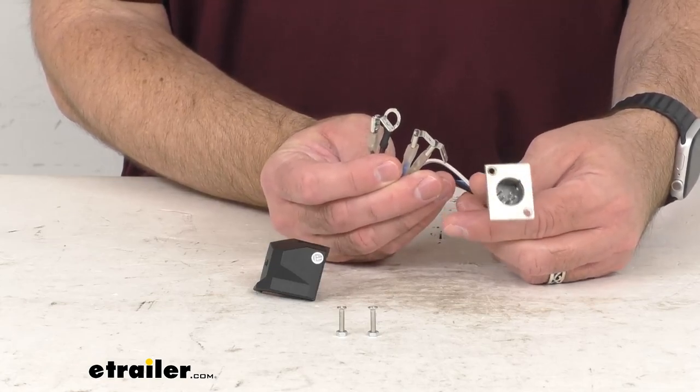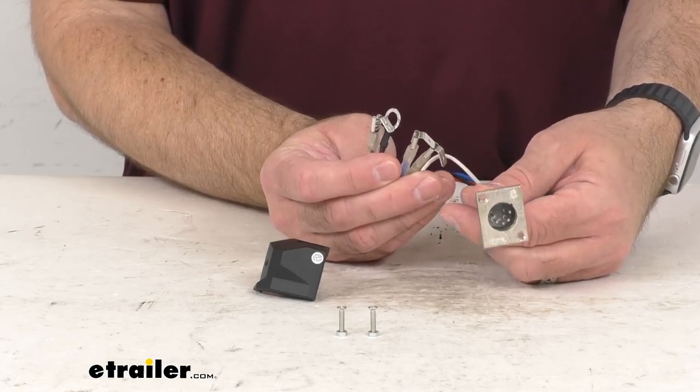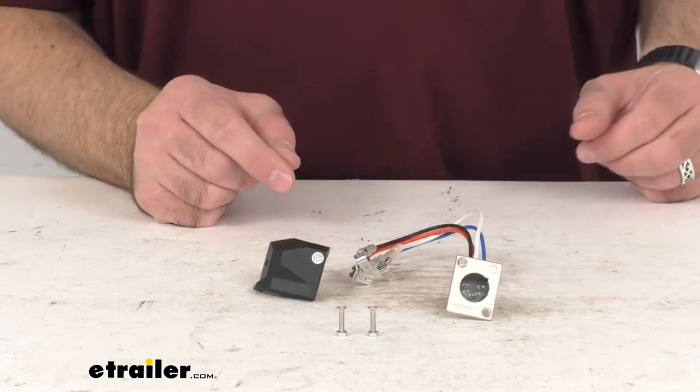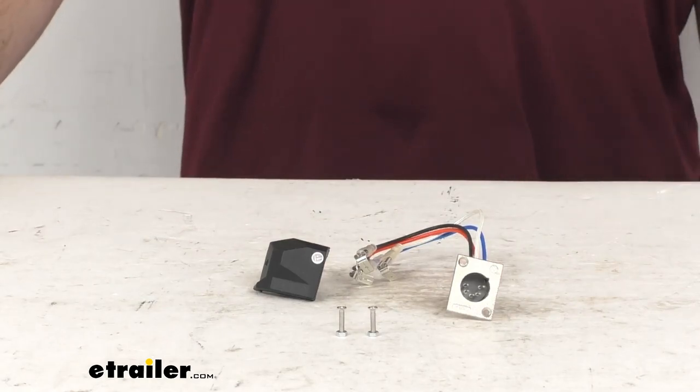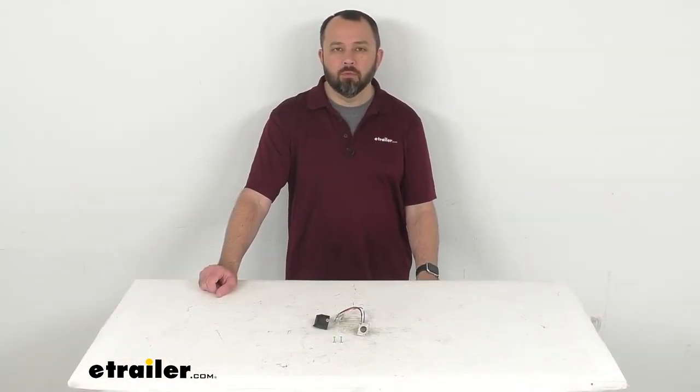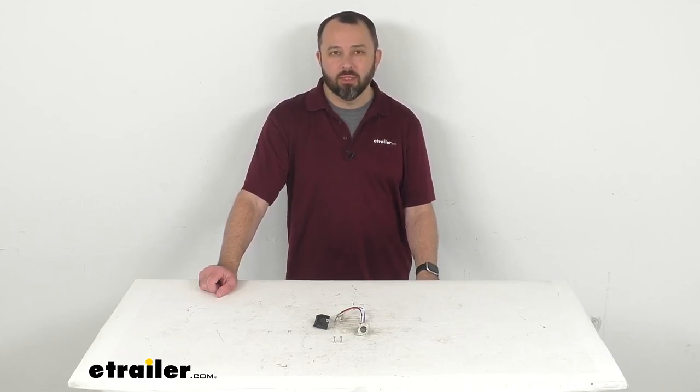So if you are needing to replace the remote plug for your Bulldog winch standard series recovery winch, this is going to be exactly what you need. That's going to wrap up our real quick look today. I do hope that it was helpful for you. Again, my name is Andy. Thank you for joining me.